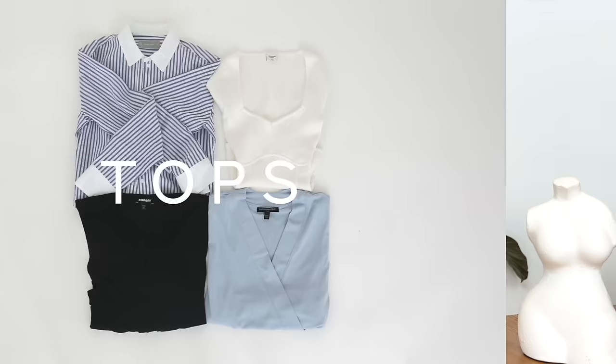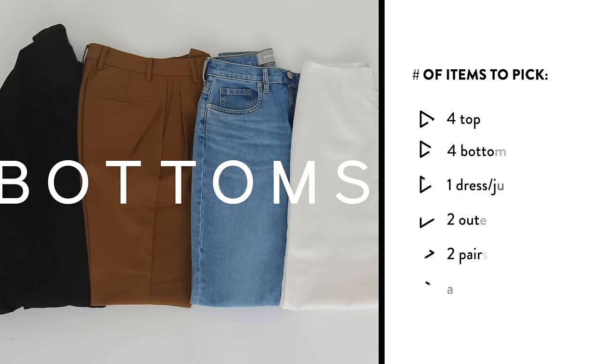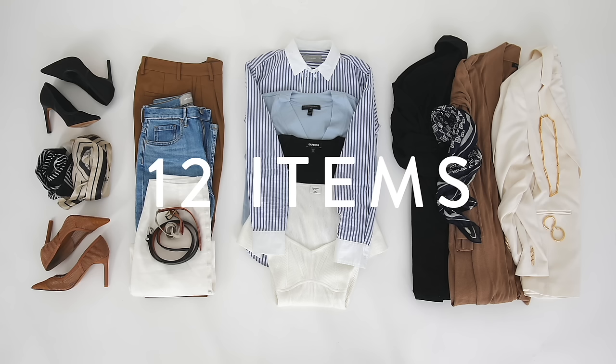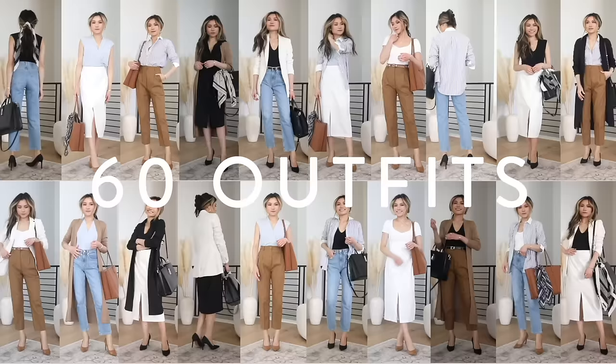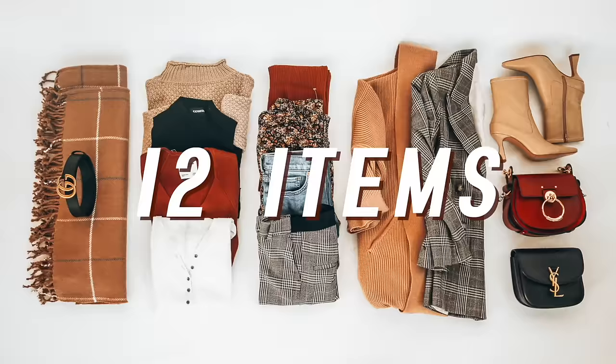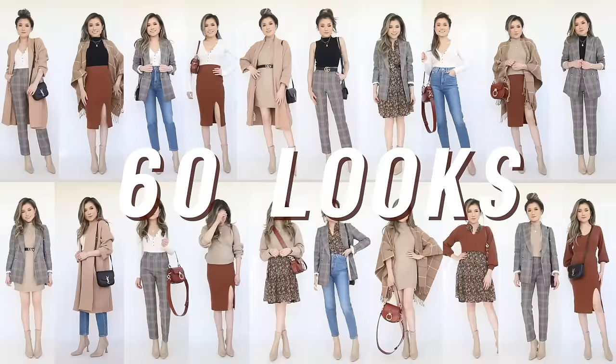Step number one is to understand the formula. I start with four tops, then four bottoms, one piece that's like a dress or a one-piece item, two pieces of outerwear, two different shoes, and then supporting accessories, which I do not include in the final count. This number of pieces is just enough where the outfits don't look repetitive, but still minimal enough to fit on a clothing rack or in a suitcase, with enough pieces to do laundry in between.